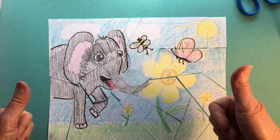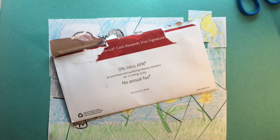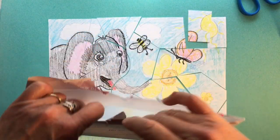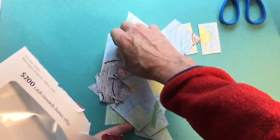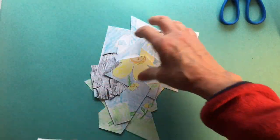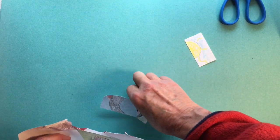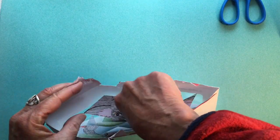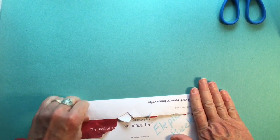To make sure I don't lose any pieces, I got an envelope out of my recycling bin. I'm going to write 'elephant puzzle' on it. I'm going to be very careful and pick up all of my pieces and get them right in that envelope before I get distracted and something happens to them. I'll fold up the lid so none of them fall out. And there it is — you've made a puzzle.